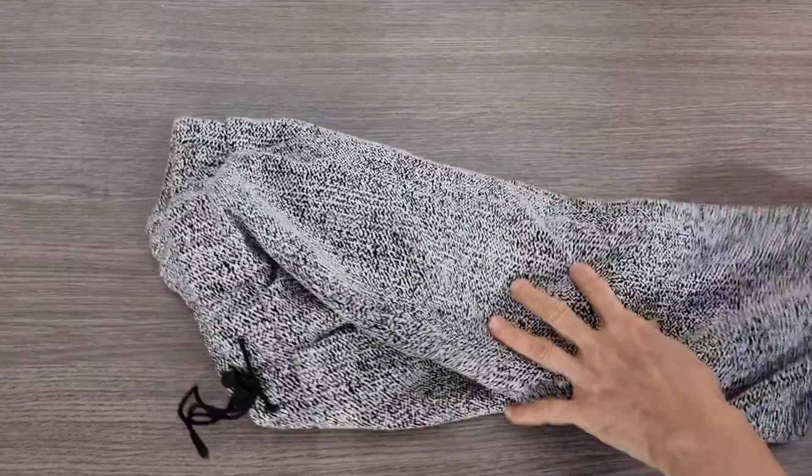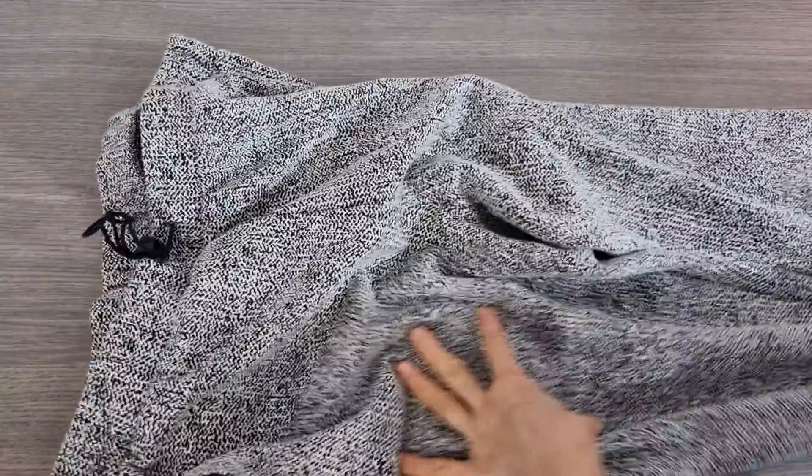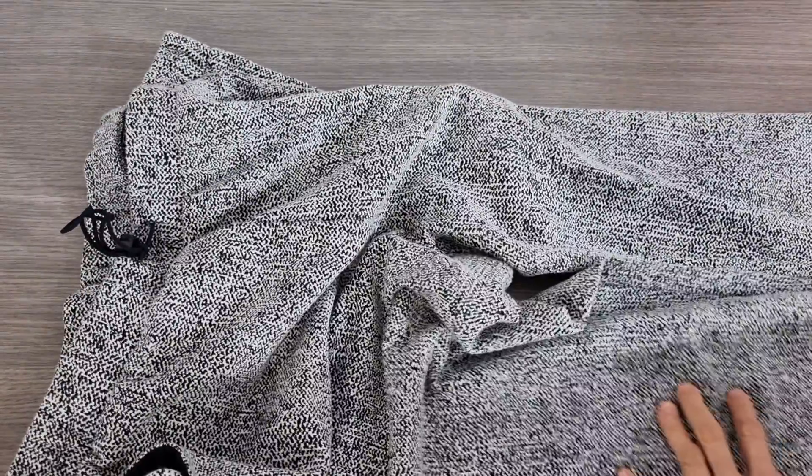Hello. Today I have a suit — a pair of pants to go with a jacket without lining.